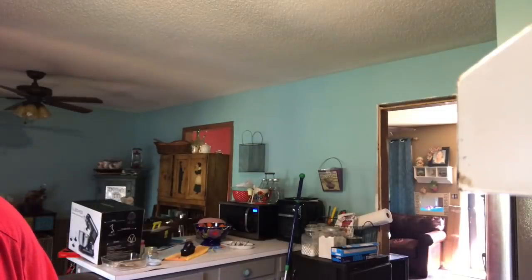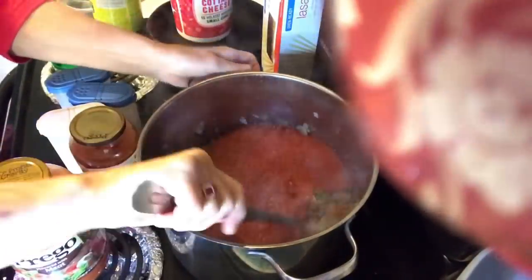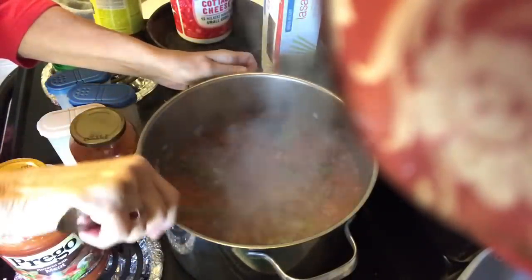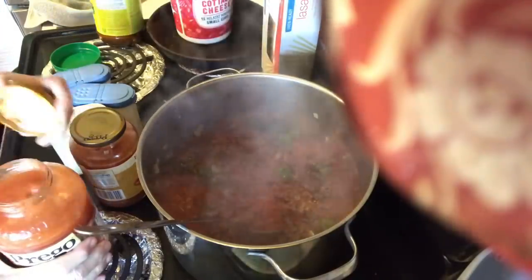So there's one jar filled and the other as well. I put the lid on and shake them up so you can see the sauce mixed in with the broth — I hope you can see it through all the staining on the jars.